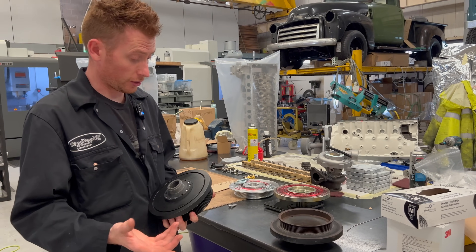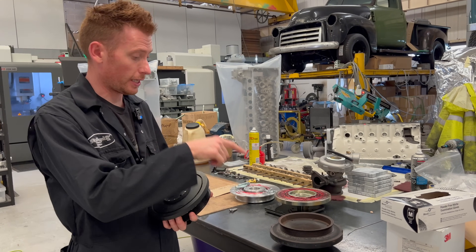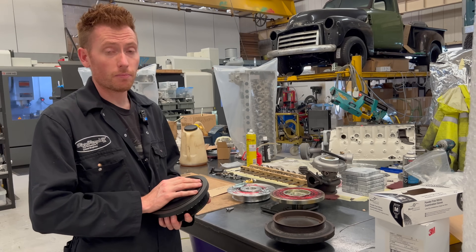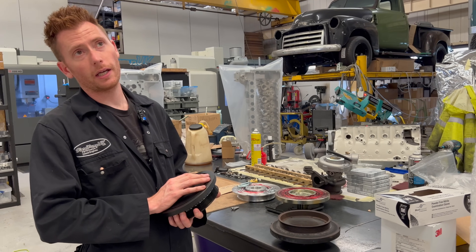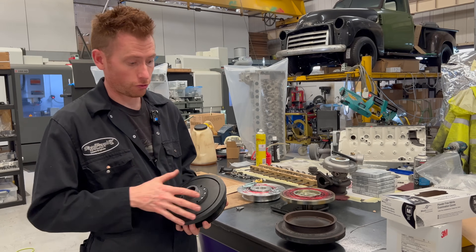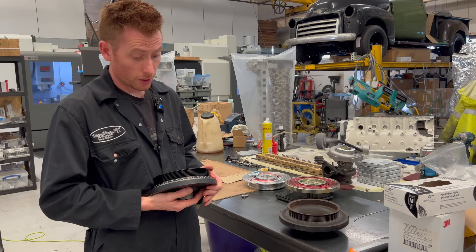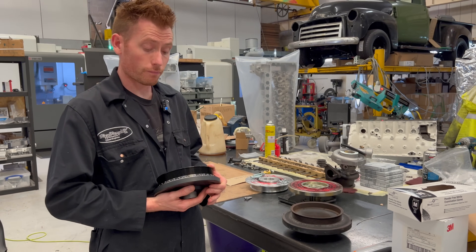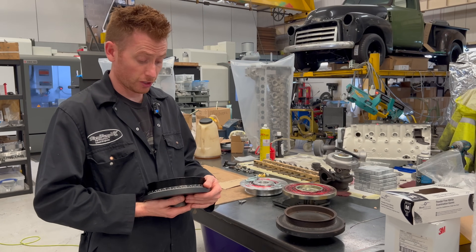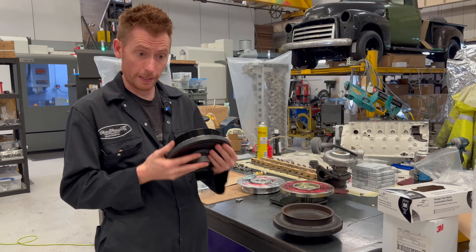The Ross Performance pulley is similar to the Mercedes version — it's elastic and uses the same technology as the original. It may be more performance-biased given what Ross builds, so it might be better for higher revs, but it is still an external bonded-on elastic version — nevertheless still an option for people.